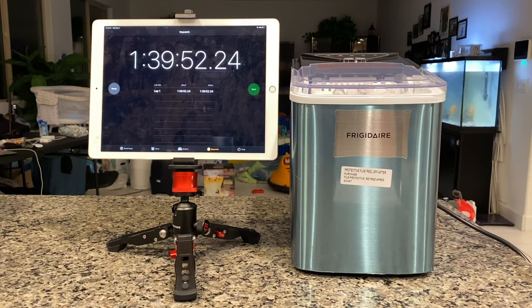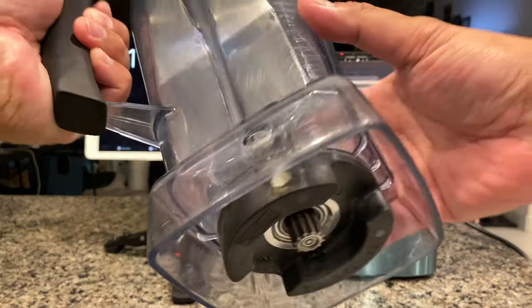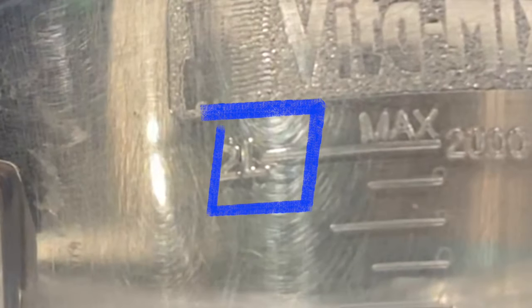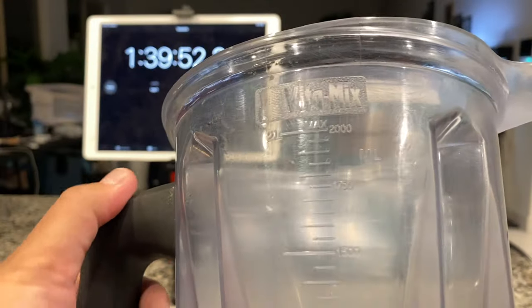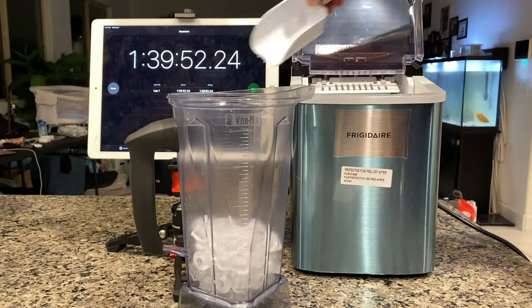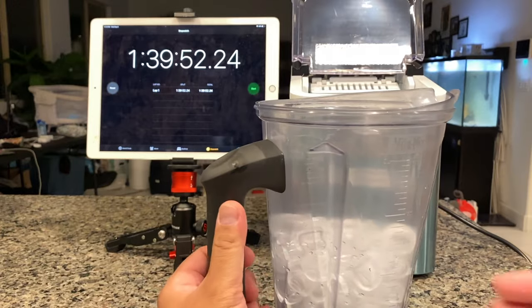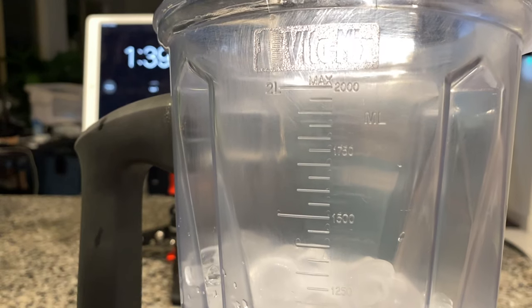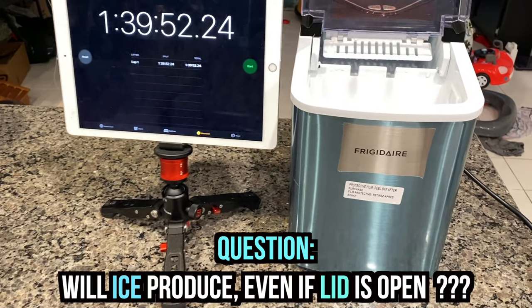Now let's see how much ice this ice bucket actually gives you when it's full. So I have the Vitamix here to show you the measurement — it holds 2 liters or 2,000 milliliters. Let's see how much ice this actually produced. It gave about 1,250 milliliters. So I scooped out all of the ice already.